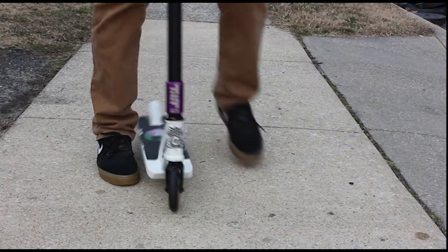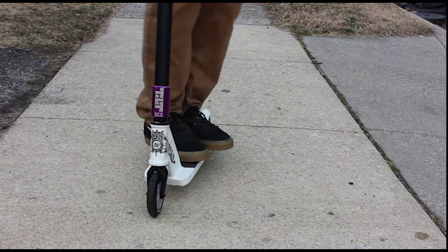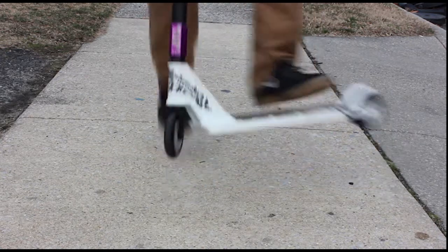The fourth step in learning your tail whip is you're going to want to be comfortable with landing back after the deck comes back around. The fifth step is you're going to want to do a lot of practice.